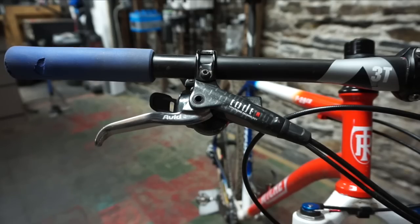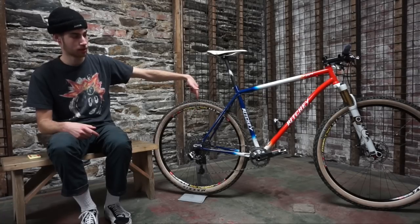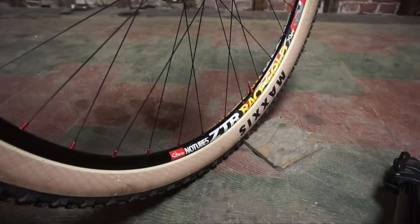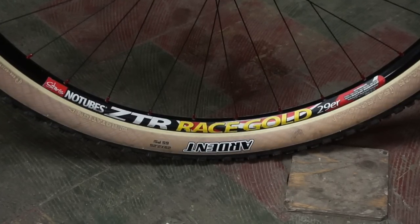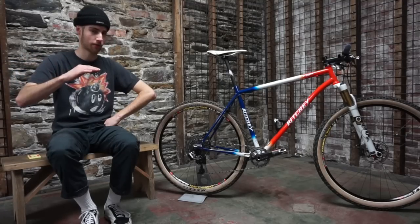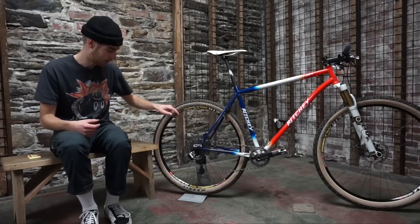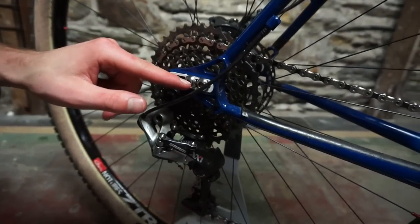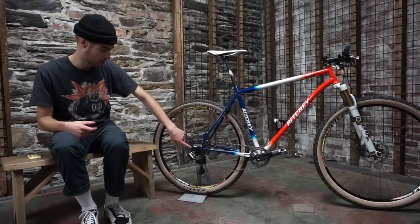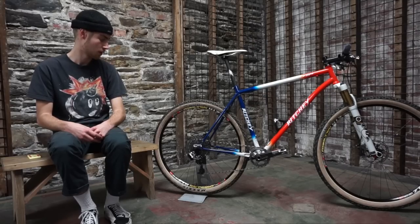I have an old SRAM front derailleur shifter hooked up to the CTD — the walk-out hit somehow just matches up perfectly. I've got downhill brakes because I don't know why you would want brakes that don't work as well. My tires are super cool — they're kind of heavy but super cool. Wheels are Stan's Race Gold, which have a rider weight limit that I sometimes am above, but usually I'm like five pounds under. The back one is pretty beat up and dented and not very round, but they get the job done. My favorite part of this bike is the Paragon Machine Works dropouts — the bike originally came with quick-release dropouts but I swapped them out for 12x142 through-axle dropouts, so the rear end is a lot stiffer.